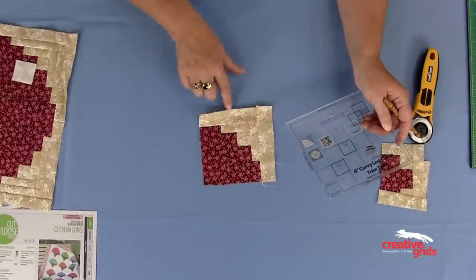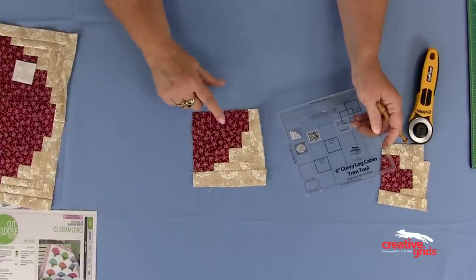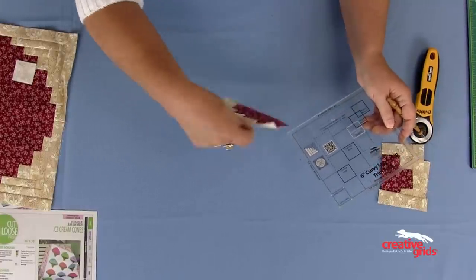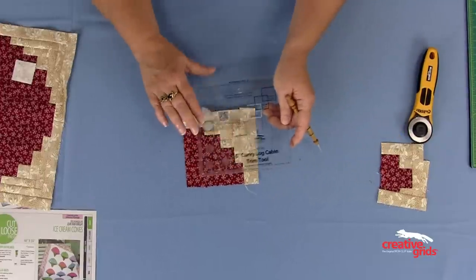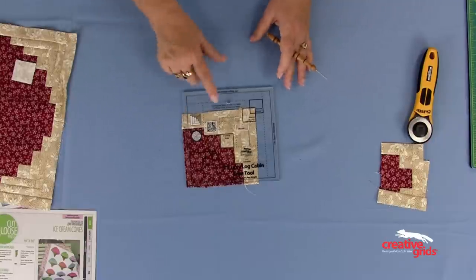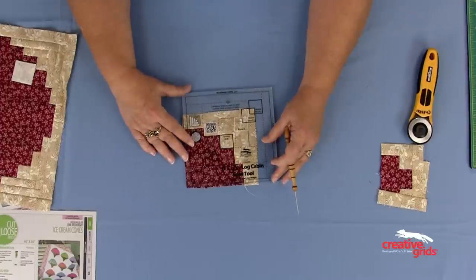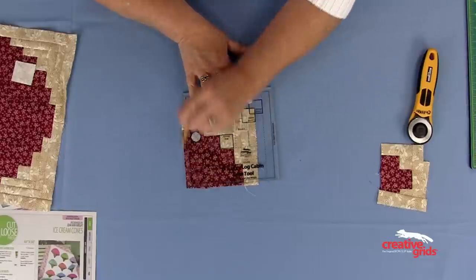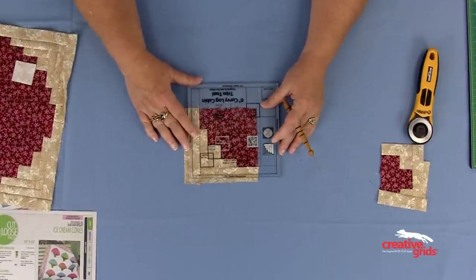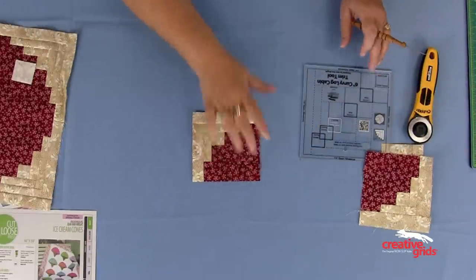If you wait till the end, any discrepancies in the size of the logs are going to be magnified as you add each round, and your block is not going to be perfect. For the second round, I've added two darks and then two lights — the wide and the narrow strips. I recommend stacking all of the log cabins you're doing, trimming all of the wide sides, then rotating the ruler and blocks and trimming all of the narrow sides. Here is wide round two, and it fits perfectly, with the dashed lines matching the seam lines. I trim two sides, rotate the block and ruler, place narrow round two over the square, check that everything's lining up on the outside, trim those two sides, and again I have a perfect log cabin.